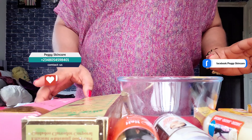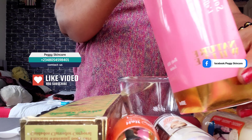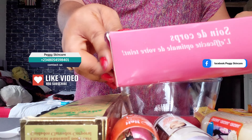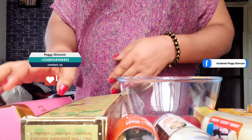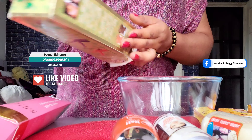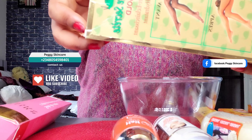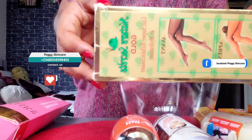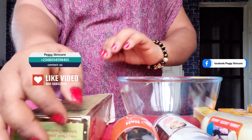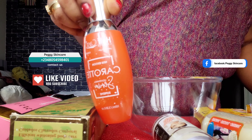I'll quickly introduce to you guys the things I'll use making this. The first cream I'll work with is Natural White lotion — most of you are familiar with this pink Natural White lotion. I'll also be working with my Natural Secret lotion, the gold. It has different types: the gold, the carrots, the agon. I'll be working with the gold. For the serum, I'll be working with my Half-Caste Carrot Tea serum.